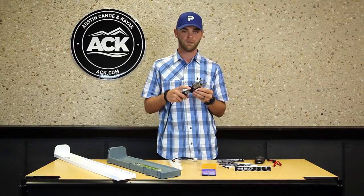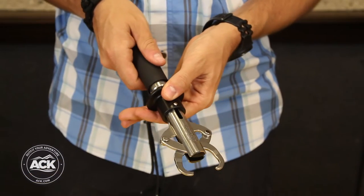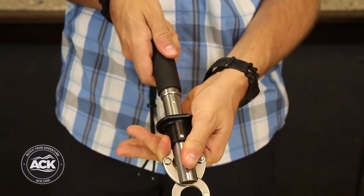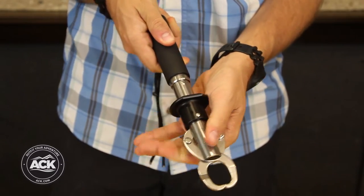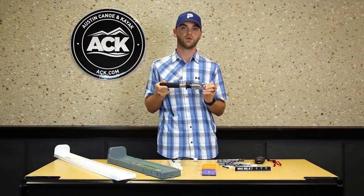The first one is the Boga Grip from East Boga Tackle. It's a nice device to help secure the catch right next to the kayak. It's got a rotating head and a built-in scale. You can also send it to the IGFA and get it certified as a certified scale to measure potential world record catches.